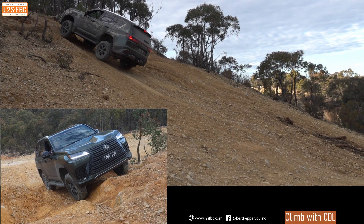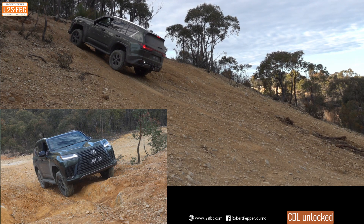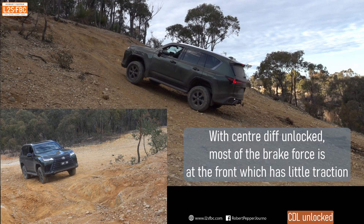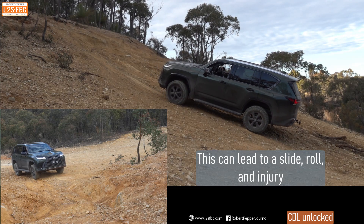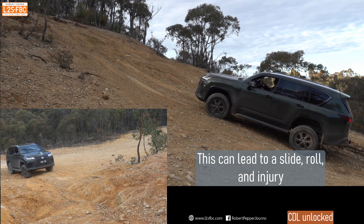The centre diff is locked at this point, foot is hard on the brake. Now all I'm going to do is unlock the centre diff, and as soon as I unlock it the vehicle slides backwards — because all of a sudden the braking force is mostly at the front wheels and not really at the back wheels. You can see that I slide down the hill, the rear wheels are rotating, the fronts are locked, and I've lost steering control. That can actually lead to a rollover if you're not careful, and in fact has done so.